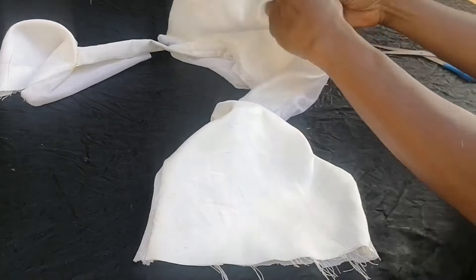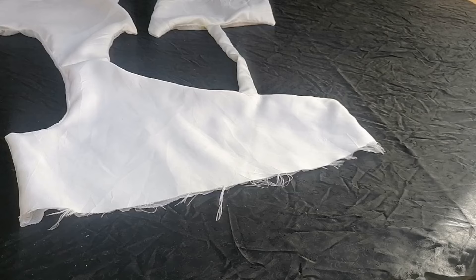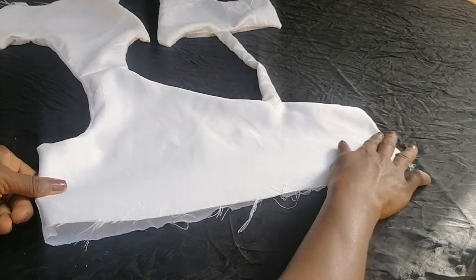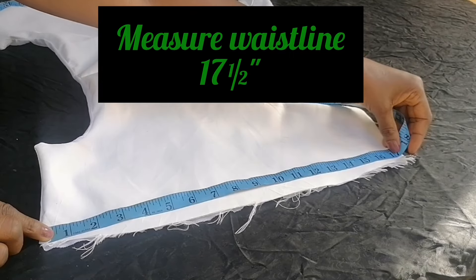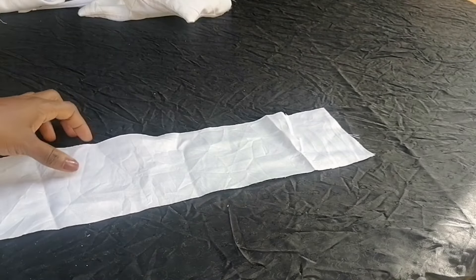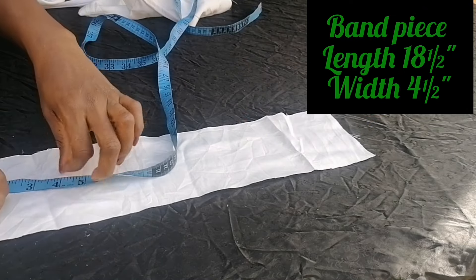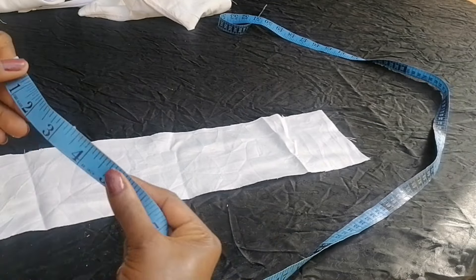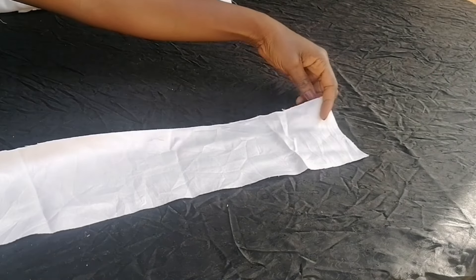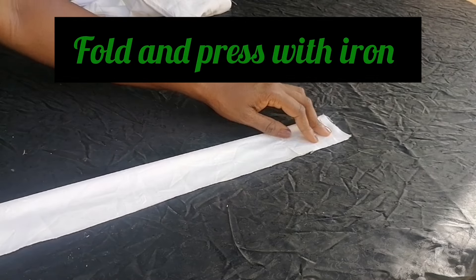Looking at the style, there is a band at the front. To cut it out, I measured the waistline which is 17 and a half inches. I cut a piece of fabric that is 18 and a half inches long and four and a half inches wide, then folded it into two and pressed it with an iron so it stays in place.